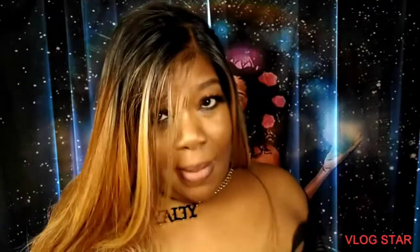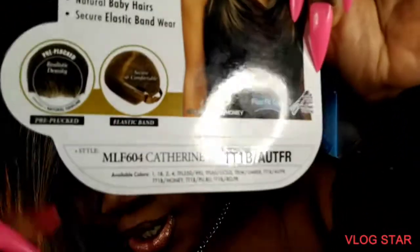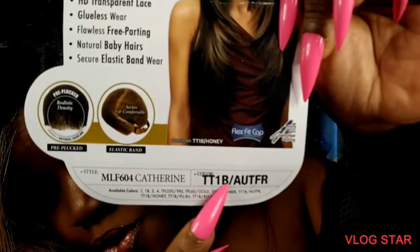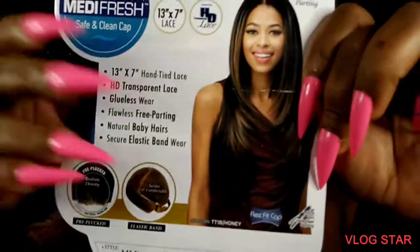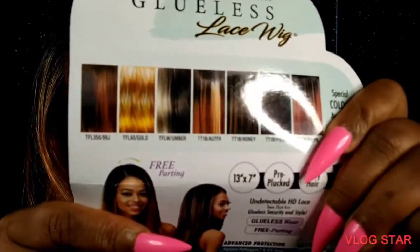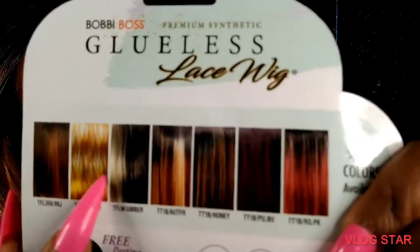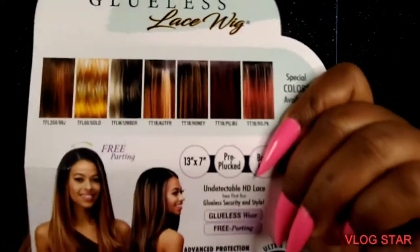Okay, we got Bobby Boss in the building. This is a glueless lace wig, MLF604, Catherine. The color is TT1B slash AUTFR, which maybe stands for Autumn Frost. This is what you will put in the Google search bar to get this unit. These are the other colors it comes in - this is the one I have here.